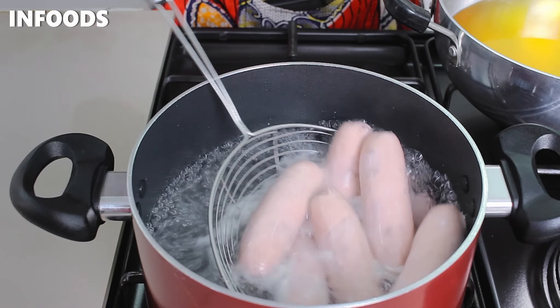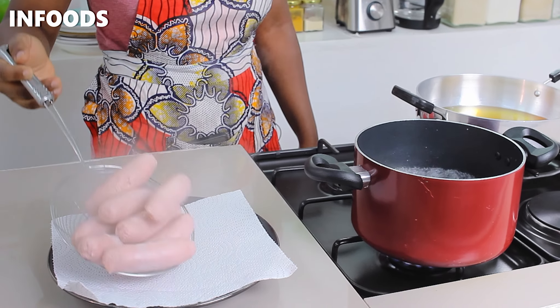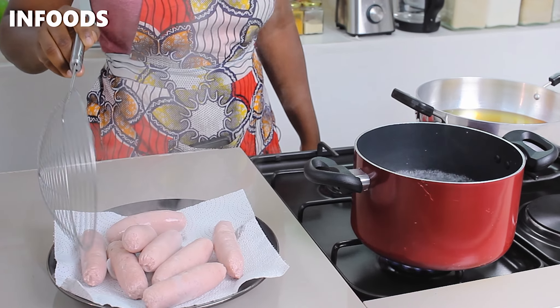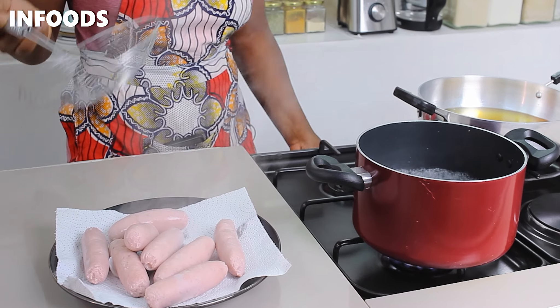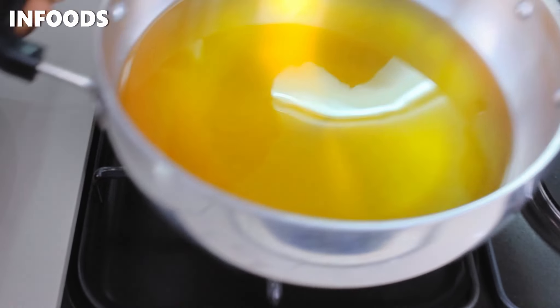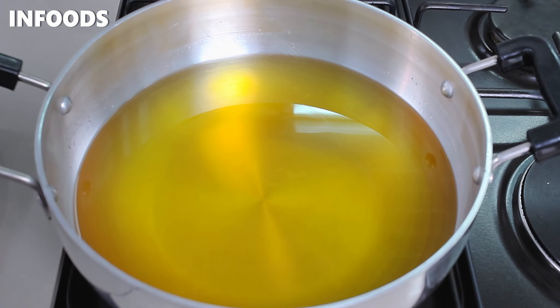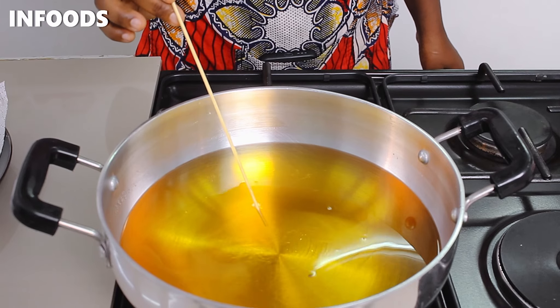I'll cook the sausages for around one to two minutes. This is to cook the sausages on the inside, and the sausages are also going to plump up, which gives us a very good and perfect sausage. I'm going to transfer them to a plate lined with a kitchen towel to drain off the excess water.